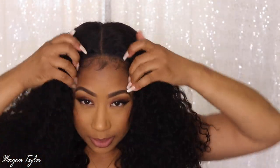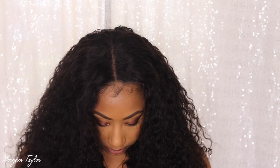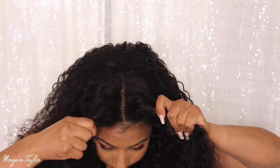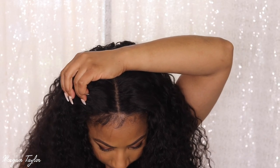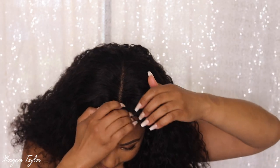I'm going to put these combs in — I did pull some of the hair out in the front. I pulled some baby hairs, so I'm going to go ahead and blend my baby hairs with the baby hair on the wig and blend those together.